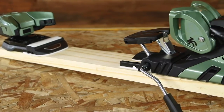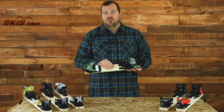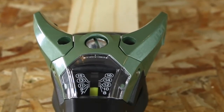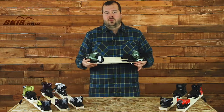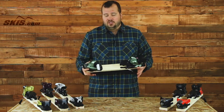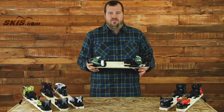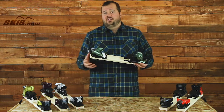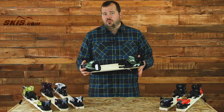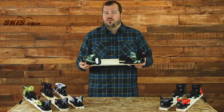From the 13 you jump up to the STH2 WTR-16. The big upgrade here is going from a 7 to 16 DIN spring, giving you more retention and more performance, aimed at advanced intermediate through expert level skiers. It's also great for the strong intermediate skier who's maybe 185 to 190 pounds and up, who needs that extra DIN range and wants something they can grow into and never outperform. This comes in a 100, 115, and 130mm brake.